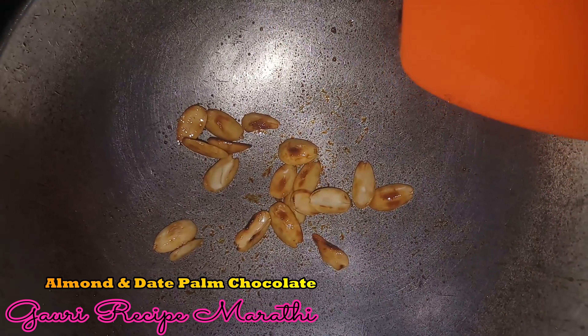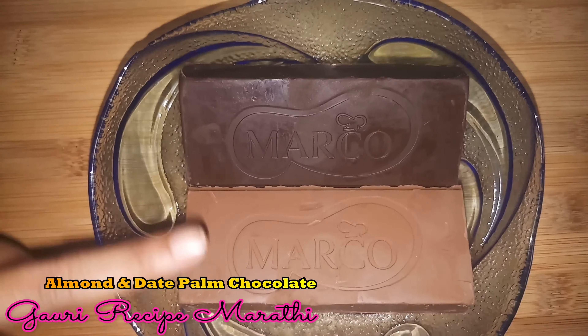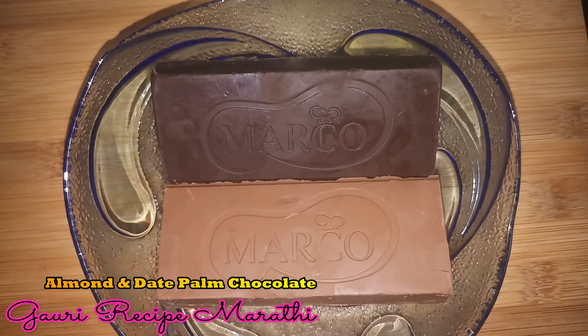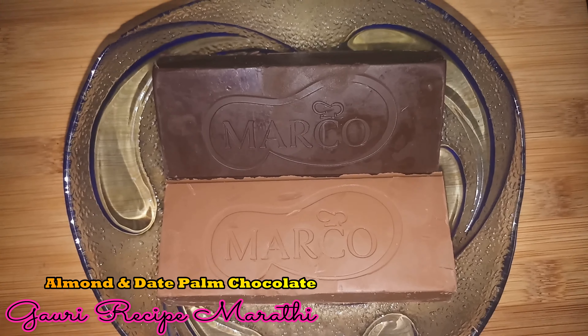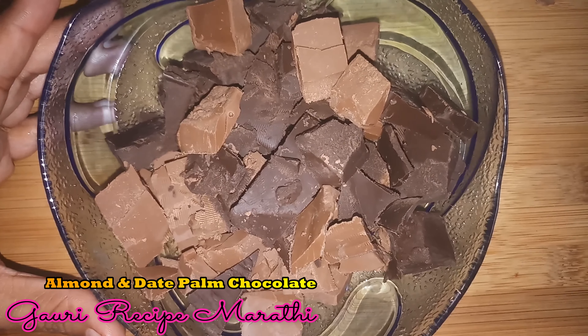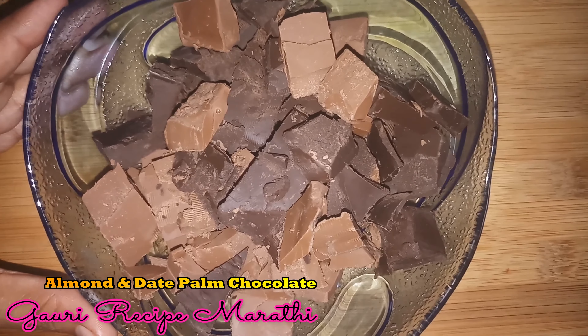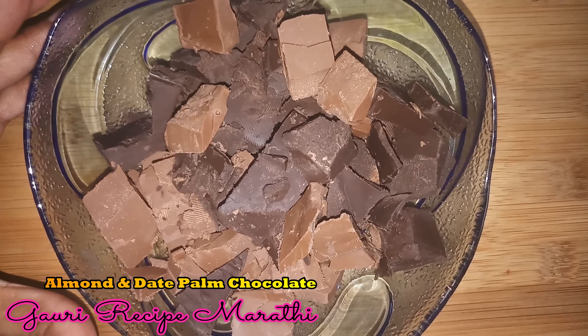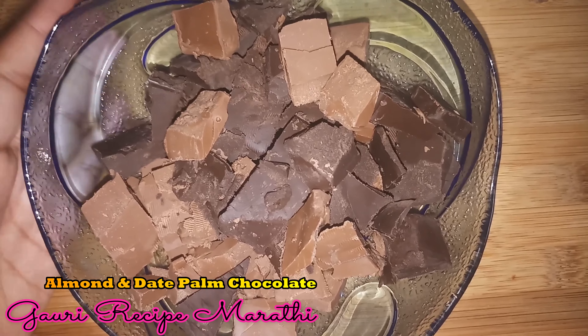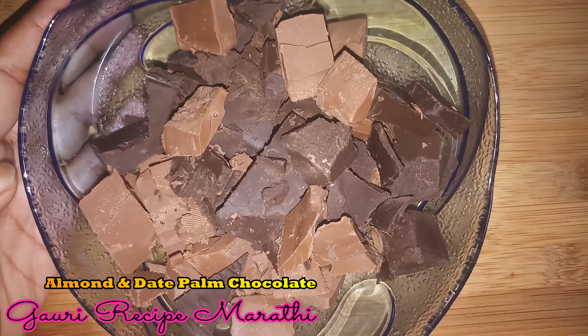Then we will cut the chocolate. We have half milk compound chocolate and half dark compound chocolate. We will cut it into small pieces and melt it with a little bit of water.